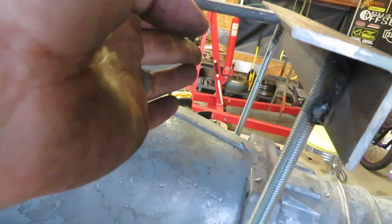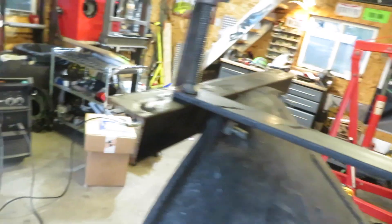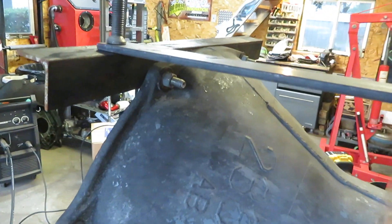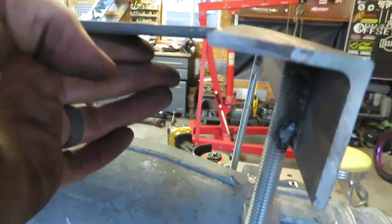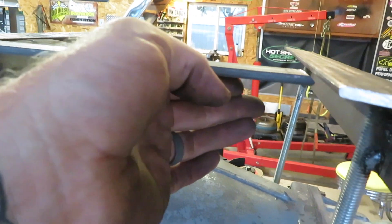Alright, I've got that front piece bolted on there. I have these three braces here cut — got that one beveled just a little bit. I'm going to weld that in there and then that should be pretty good. I'll catch back up with you in just a minute after I get this stuff all welded together.